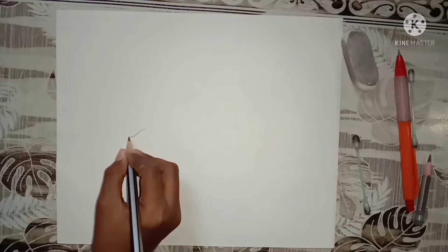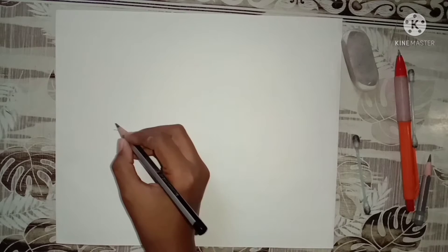How to draw a nose? Let's start the video. I am drawing a nose now.